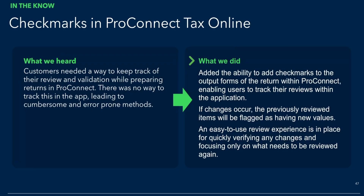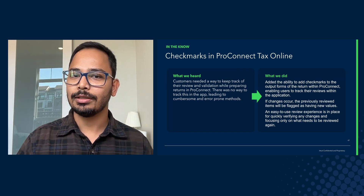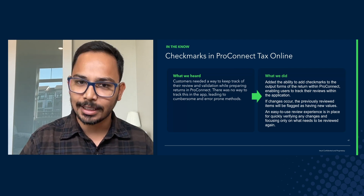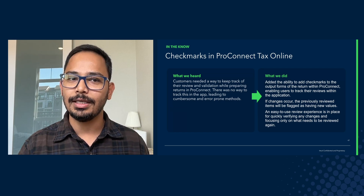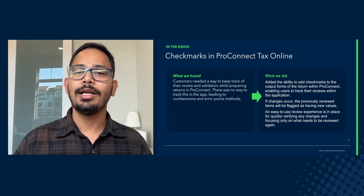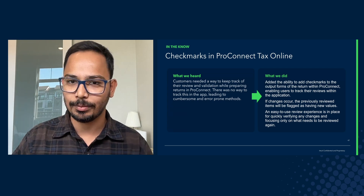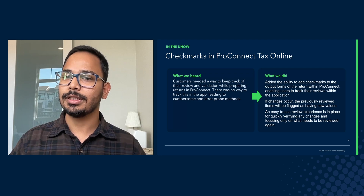So keeping that in mind, we launched a very easy to use, very simple functionality in ProConnect Tax, where as you are reviewing the entered information in a tax return, you can add check marks, which tells you that this particular field has already been reviewed and you don't need to review it again. Instead, you can focus your time on reviewing the fields to which check marks have not been added.